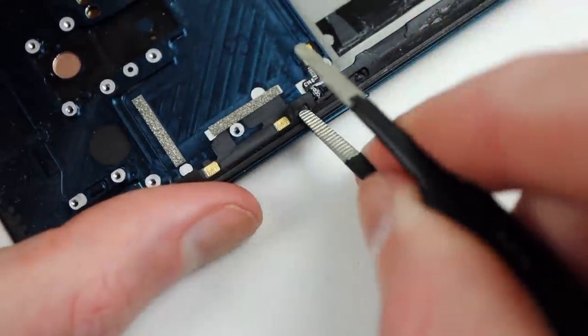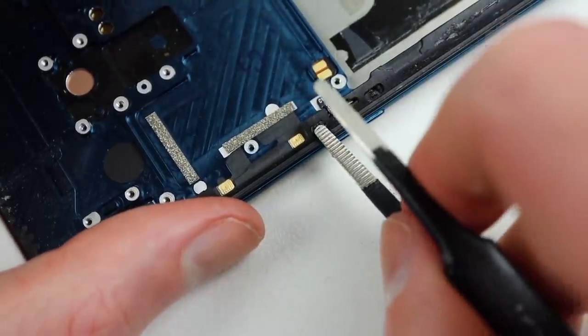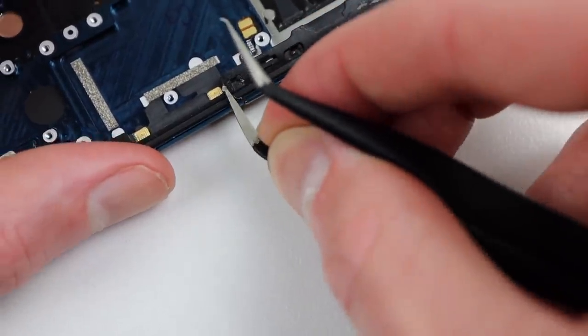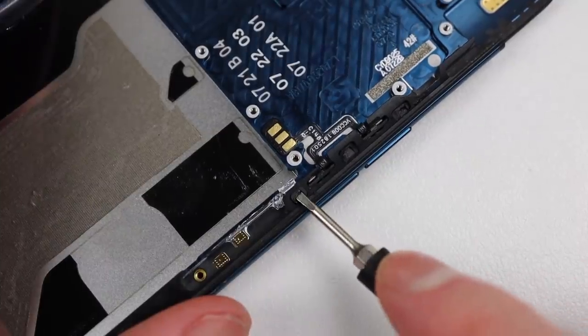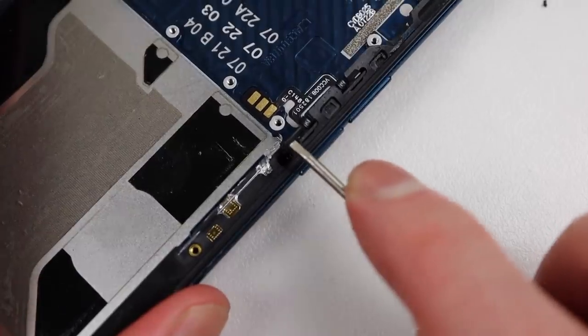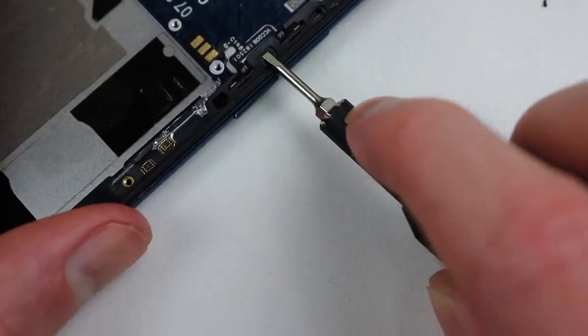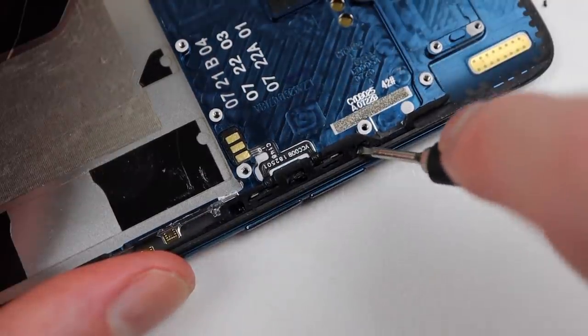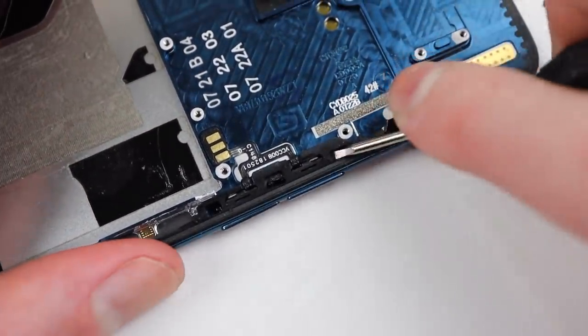Lastly, are these volume and power buttons. Usually the housing will come with these, but for some reason mine didn't. I tried using tweezers but — lesson learnt — don't use tweezers. Instead, use a flathead screwdriver as they come right out really easily. As I used tweezers initially, I wasn't able to get two of them out, so I had to get a little bit creative.